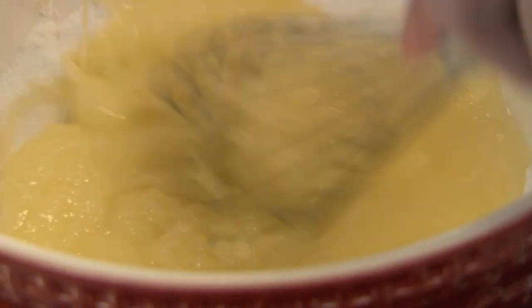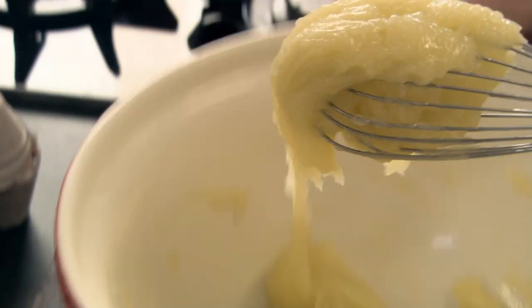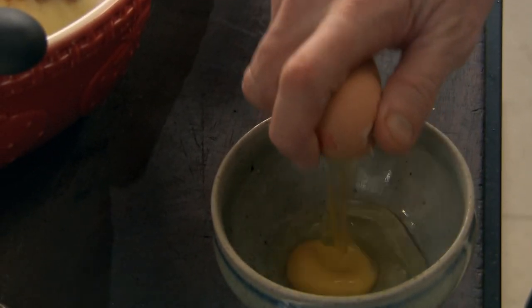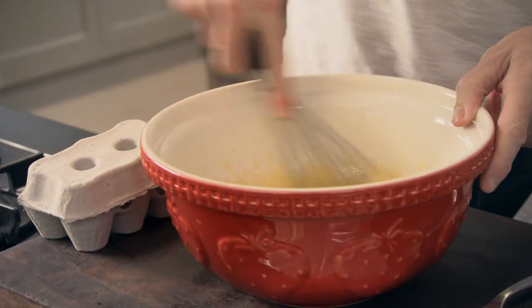Give that a really good mix. The secret with the butter being slightly warm is that it melts the sugar — nice and smooth. A teaspoon of vanilla extract in. Next, lightly whisk in two whole eggs — just give them a little beat. Whisk in the eggs; you're looking for that nice, rich, textured, smooth paste. You can see why we call these blondies.